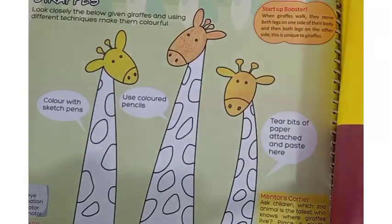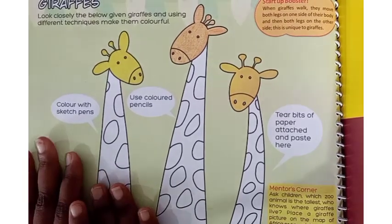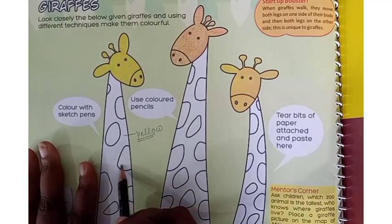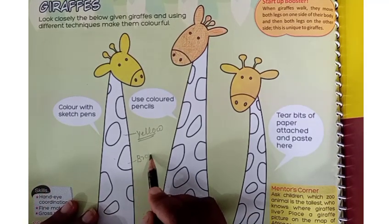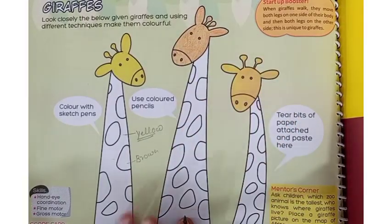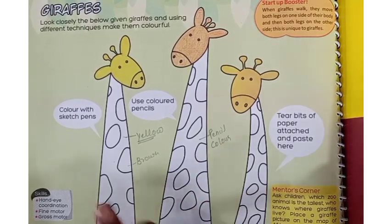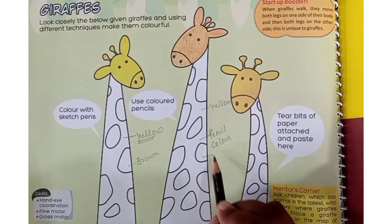There are edges here. First, fold your sketch pen. Paint the middle part with yellow color and the patches with brown color, with the help of a sketch pen. Use the colored pencil with the same shades. The middle part is to be painted with yellow and the patches with brown.